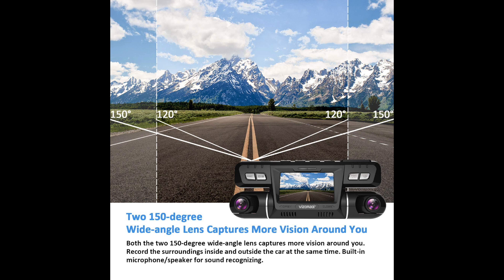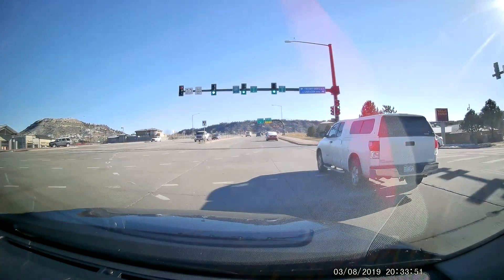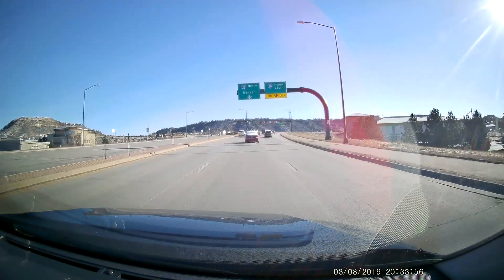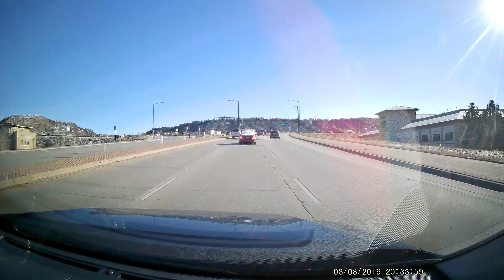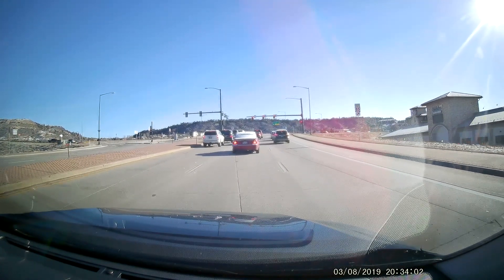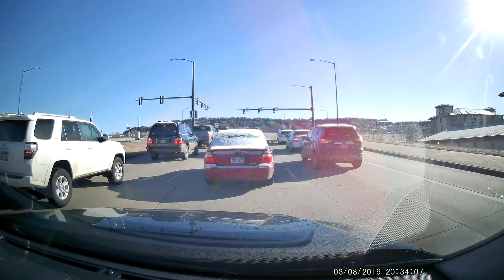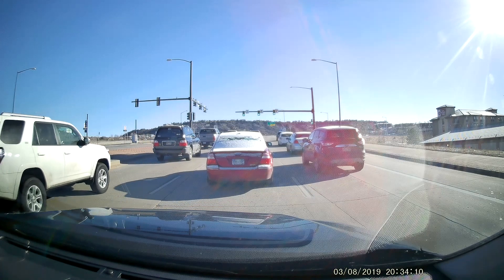I want to take a moment to talk about the angle of the lens. I have a Rexing camera in my other car that's 170-degree wide angle; this one is 150 degrees. Yes, it is narrower, but honestly the difference isn't that huge. Looking at the dash cam video, it gives you a wide enough view of what's in front of you. Anything you need to document in front of you will be captured by this camera, so I wouldn't let the slightly lower field of view deter you from buying it.